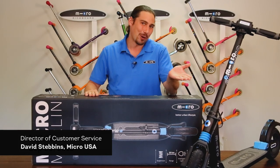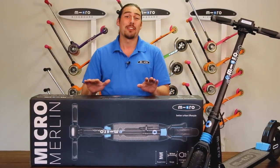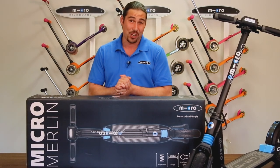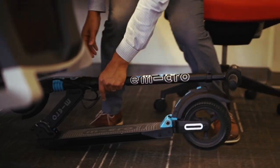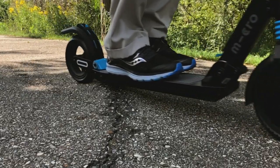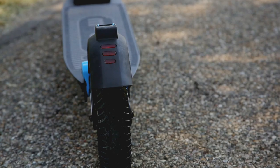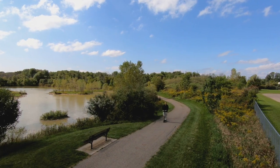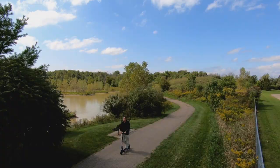Thank you for choosing Micro. Today we'll be unboxing and setting up the e-micro Merlin. The Merlin is a fully electric scooter capable of traveling up to 15 miles on a single charge. It is one of the fastest and lightest electric scooters on the market, featuring front and rear suspension, lights in the front and back, and an LED display on the handlebar. Simply put, the Merlin is here to cast some magic on your commute.